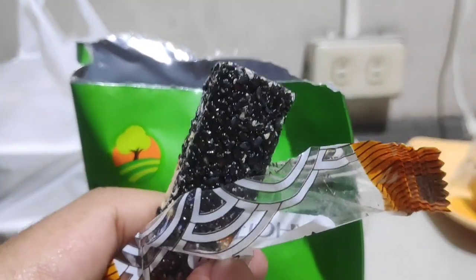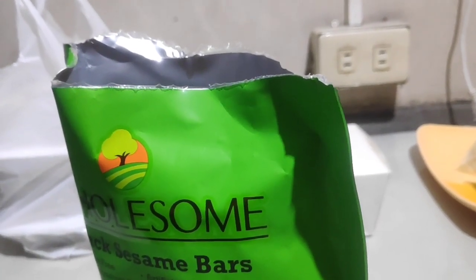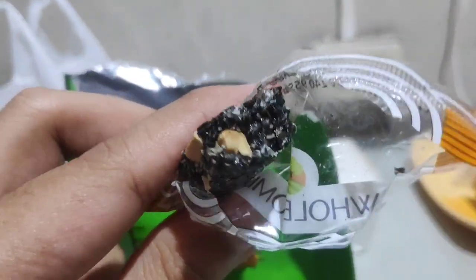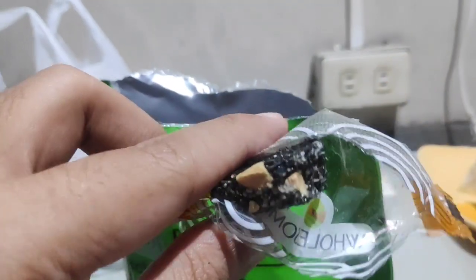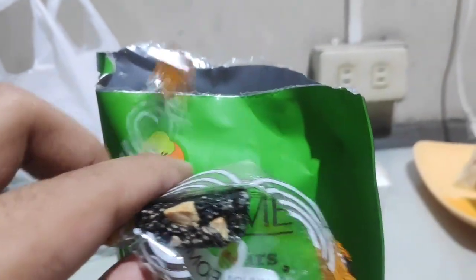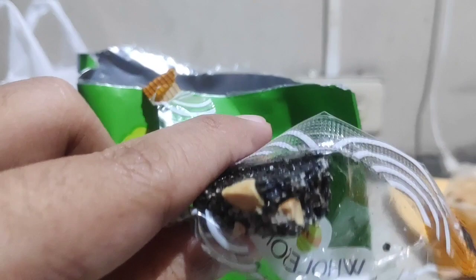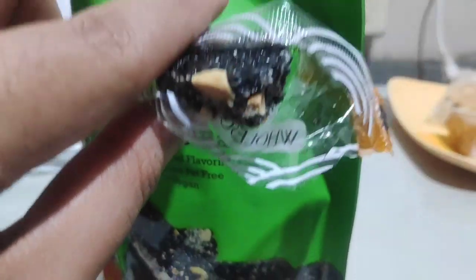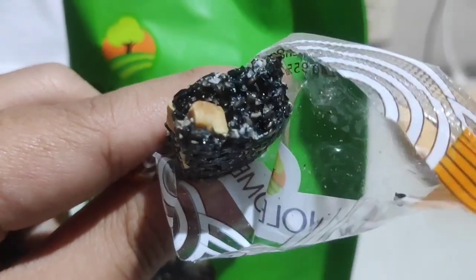Will it be a snack, or will it suck? I was actually expecting this to be a little bit salty — something like nori. But no, it's basically a sweet confectionery that you may or may not like.